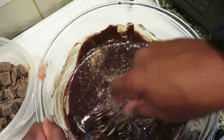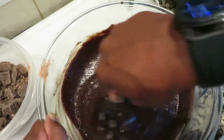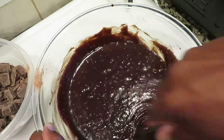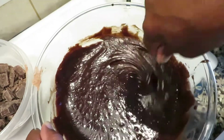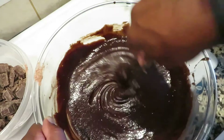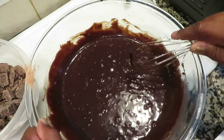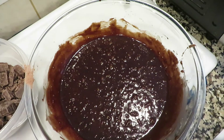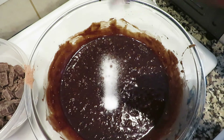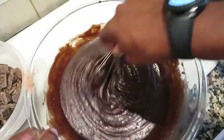Now let me talk about salt — I don't do a lot of salt. Salt is one of those things where you don't need a lot, because if you put too much salt in it, the salt overtakes the flavor. But in chocolate, salt actually helps bring out the flavor. So we're going to add a teaspoon of salt and stir it up.